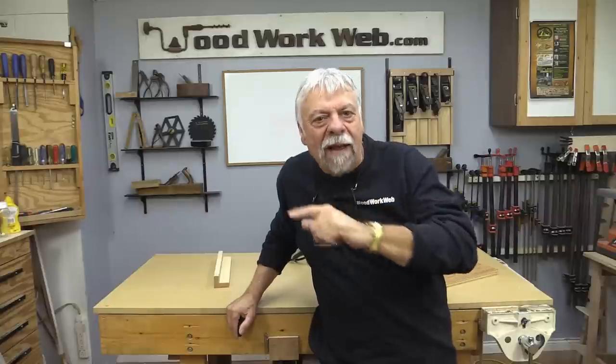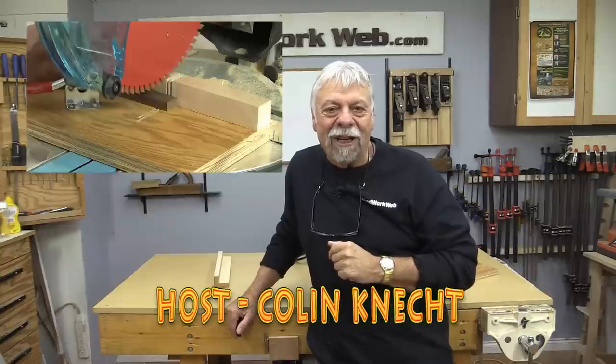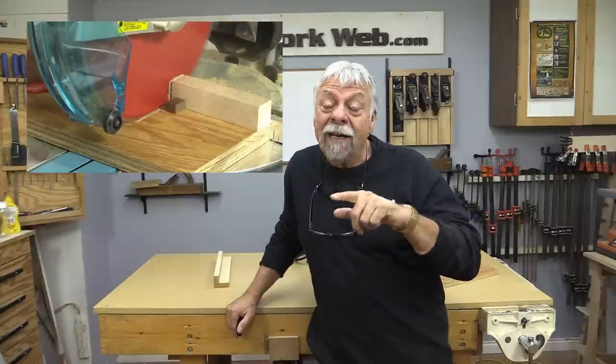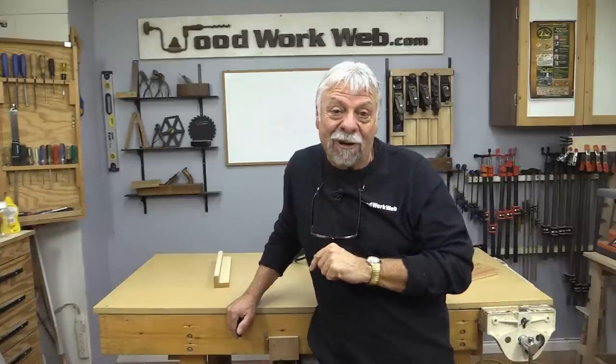You know what we haven't done yet? We haven't done any miter saw hacks, and that's exactly what we're going to do today. Hello everyone, I'm Colin Kinnett. Before we go over to the saw, I want to do a quick reminder: if you haven't already subscribed, I invite you to do that. Click that little notification bell and let's get over to the miter saw.